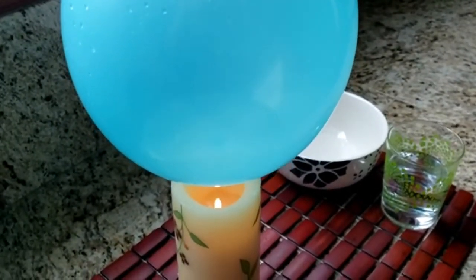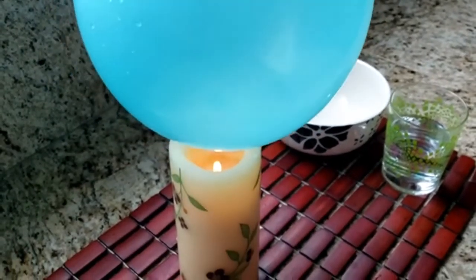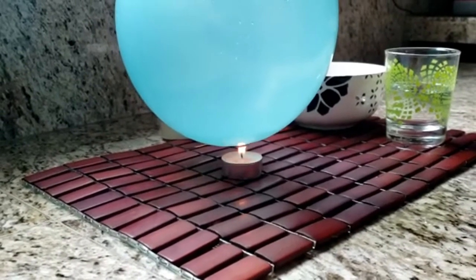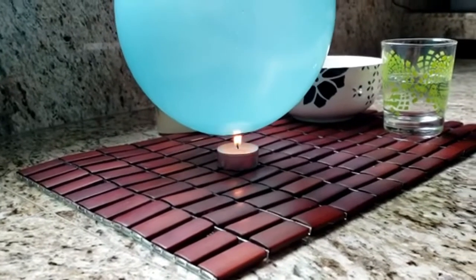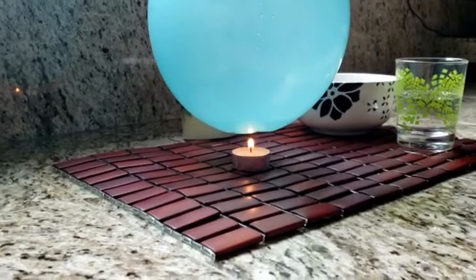When using fire, you might want to get an adult to help you. We used one of the smaller candles so that you could see the results more clearly.